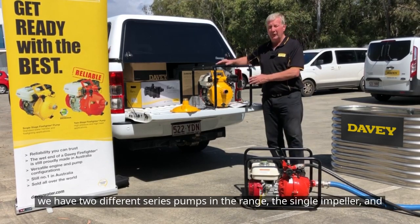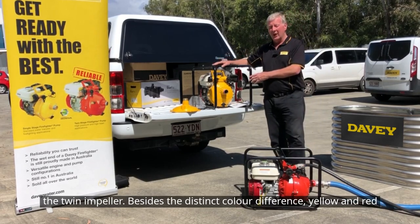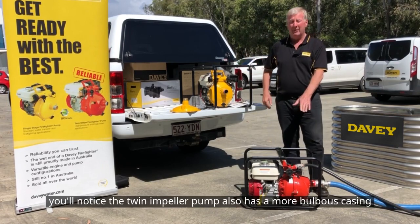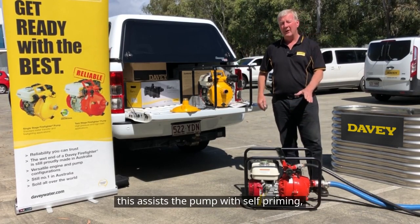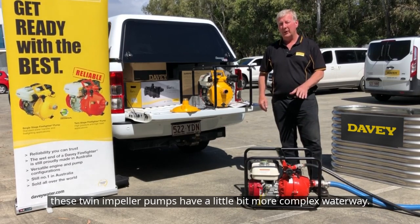We have two different series of pumps in the range: a single impeller and a twin impeller. Besides the distinct colour difference — yellow and red — you'll notice the twin impeller pump also has a more bulbous casing. This assists the pump with salt priming, as the twin impeller pumps have a more complex waterway.